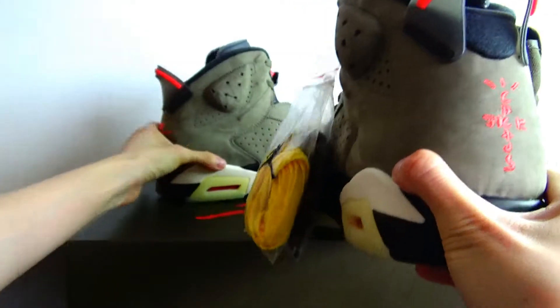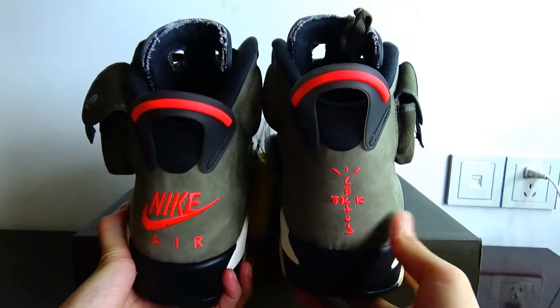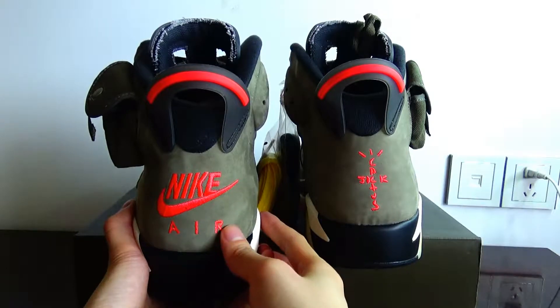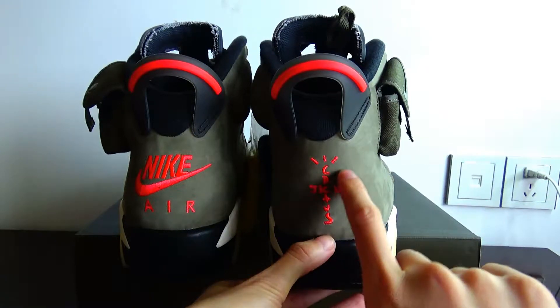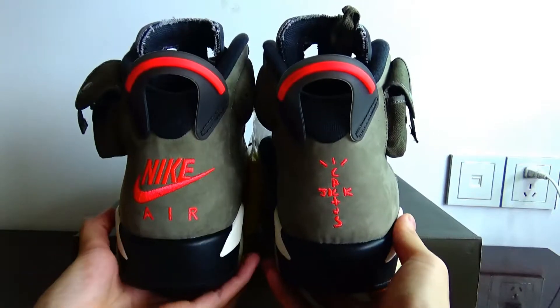The two sides of the heel have different embroidery. On this side, it is an embroidered Nike logo. But on the other side, it is an embroidered Cactus Jack — they are different.